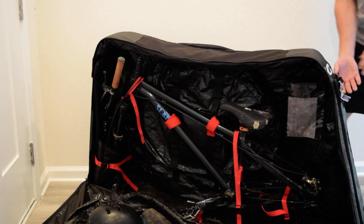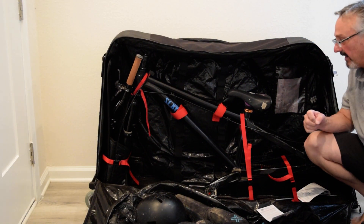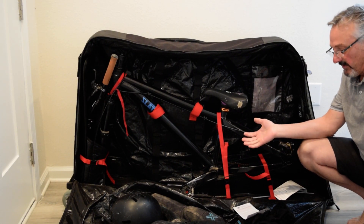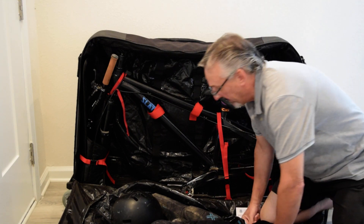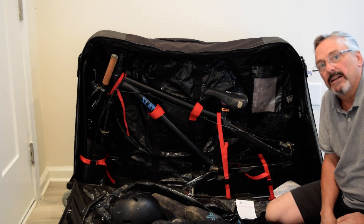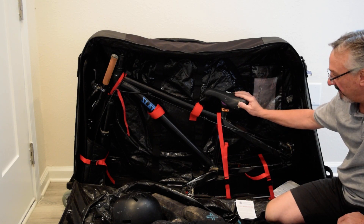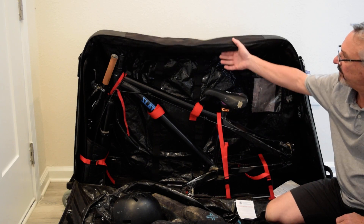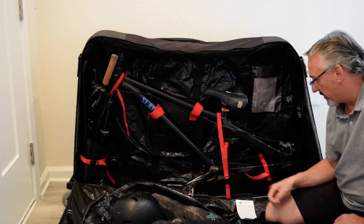This bike bag is — let's call it luxury priced. It's not inexpensive but it is well worth it. I've traveled with a 29er downhill mountain bike multiple times and it's really hard to stay underneath the weight limit with that. To get it to 50 pounds we have to take the pedals off, we have to take the seat off, and we can't put any extra gear in it when we have a full size 29er downhill mountain bike. But we've certainly used it.